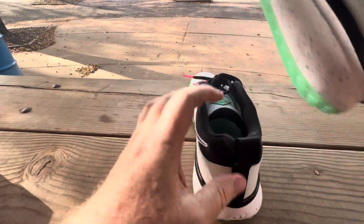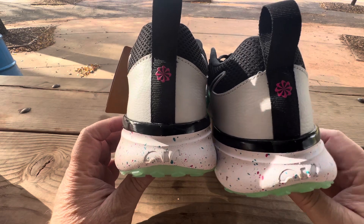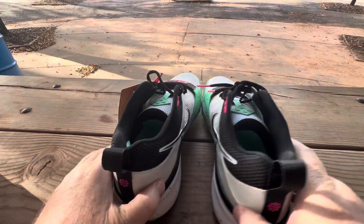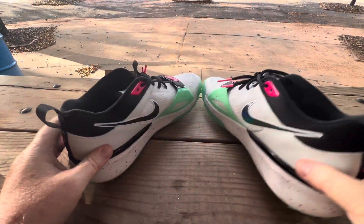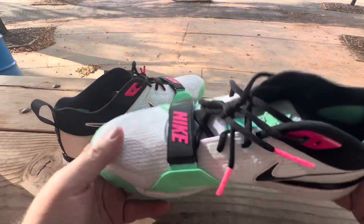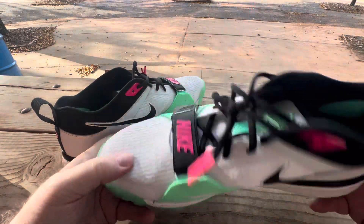Let's look at the heels. Looks good. There's no enforced heel cup. It's not overly — it's not a crazy light shoe, because you need a little bit of stability if it's going to be a turf.